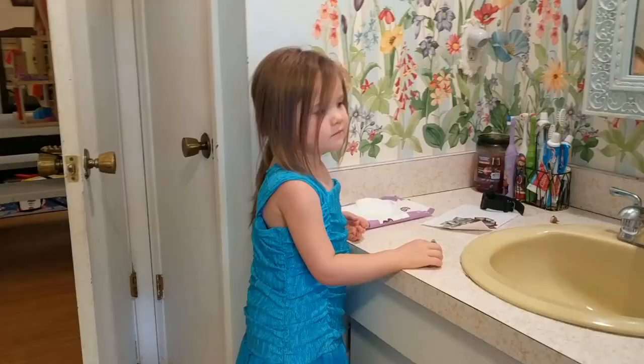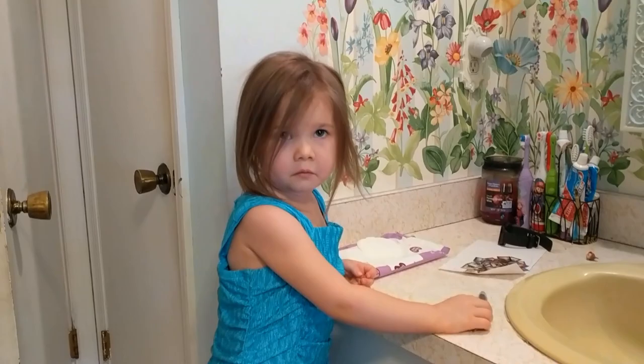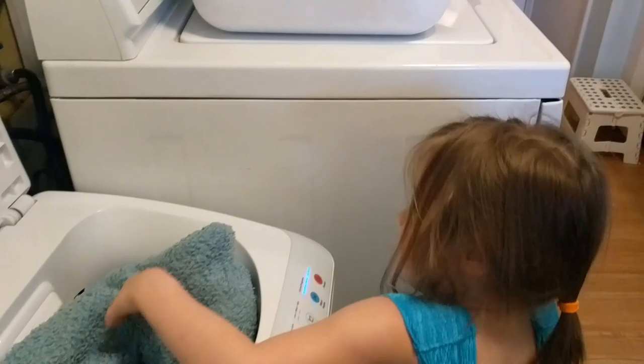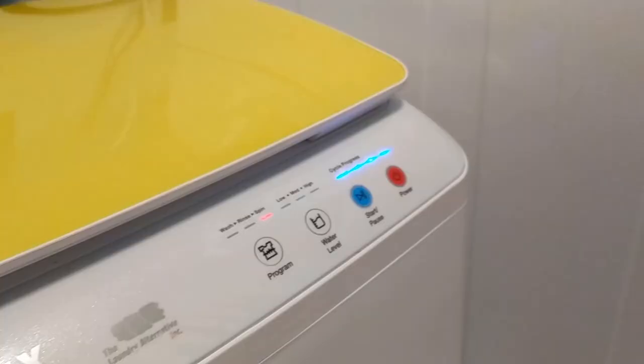Do you have any blankets that need to be washed? My hard one is kind of wet. Do you want to go get it and I'll wash it for you? Let me see if I can go ahead and put this in the same load with this larger blanket — that would be super handy. Let's see if the other one will fit as well. Tuck, tuck, tuck, push it in. So this is super full.